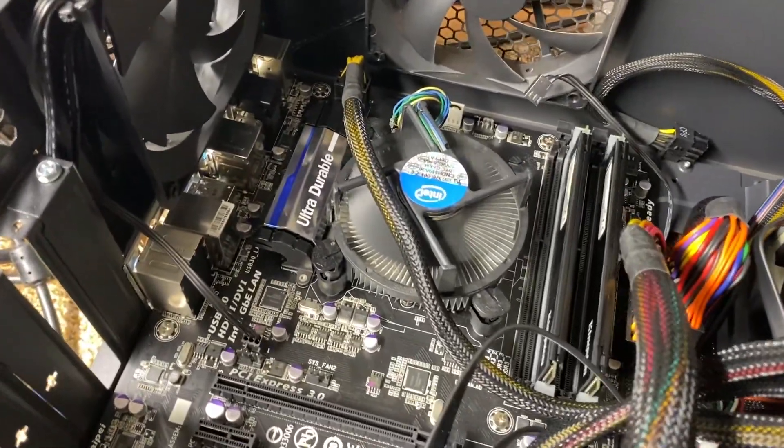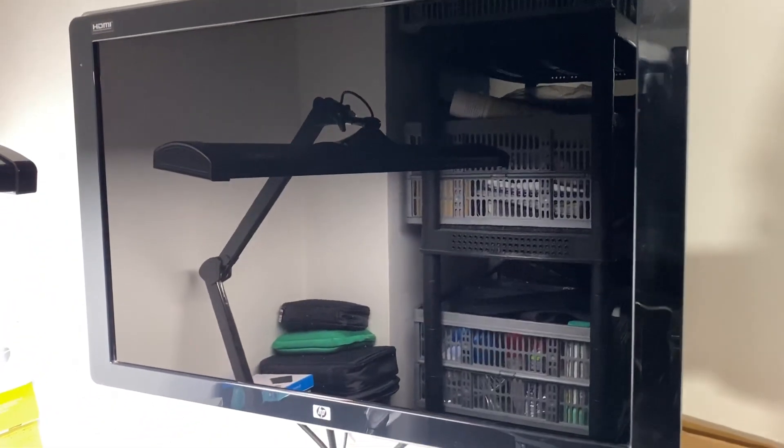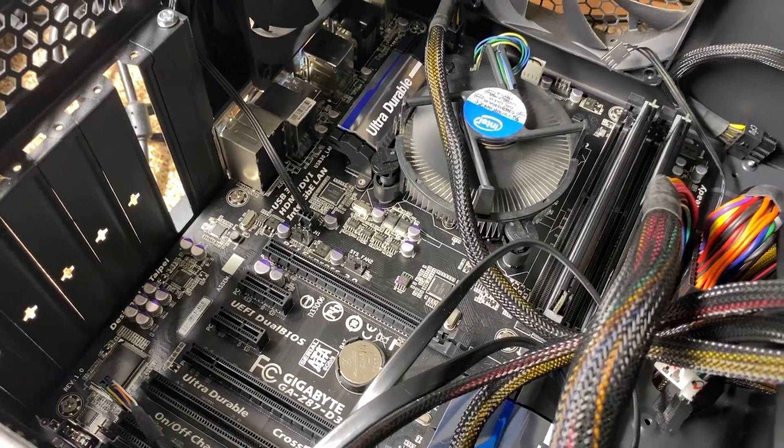It's running on bare bones, and still we've got this problem where there's nothing on the screen. This motherboard is faulty.